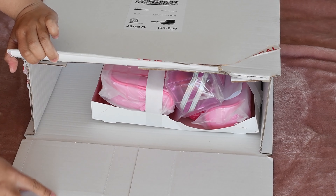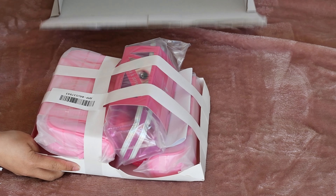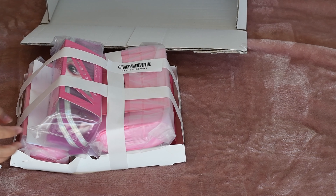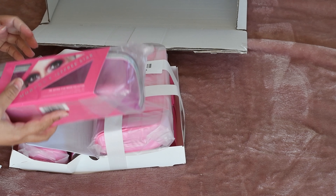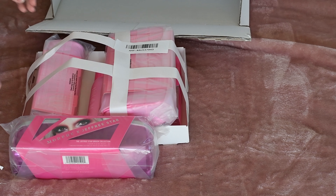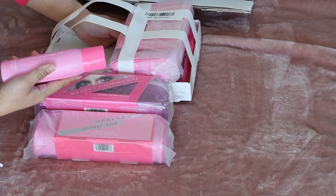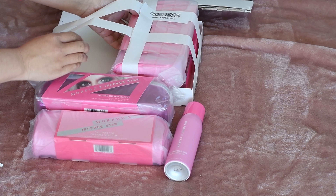Let's see — it's like about one kilo. Ta-da! This is the first time I bought Jeffree Star Cosmetics. I bought a couple of brushes. This is the mist — I just want to try.